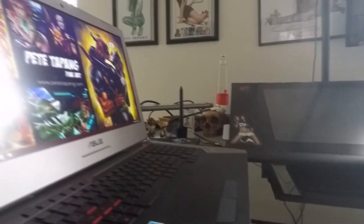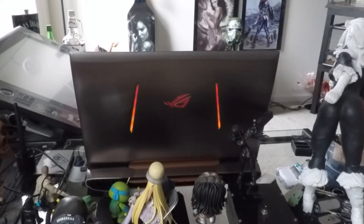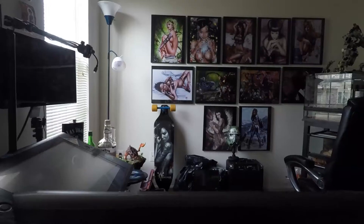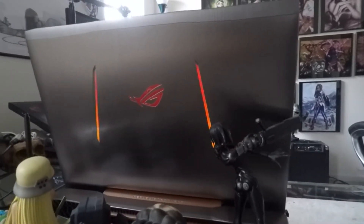First, I want to talk about the looks. Some people may disagree, but I think this thing looks great. I've heard some people say it looks too aggressive or too gamer-like, but I think it looks nice. It's got brushed aluminum, orange and copper accents, and a keyboard light. I guess I'm subconsciously into black and red — it's one of my favorite colors. But overall, I think it looks great.